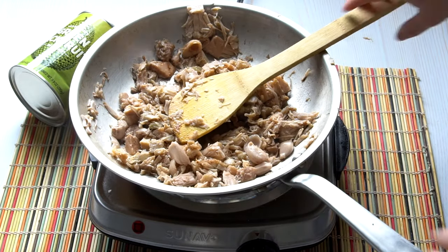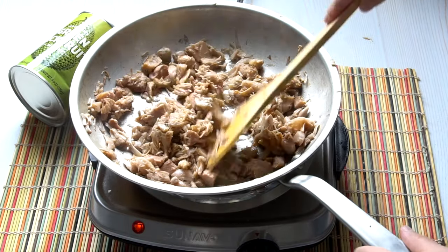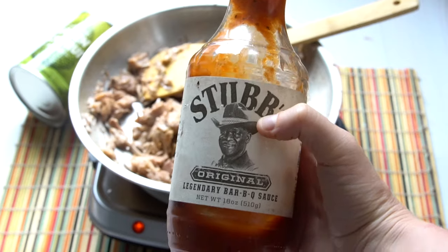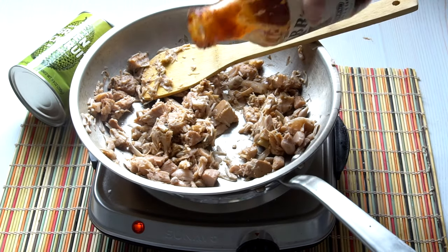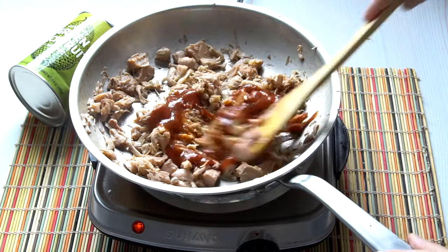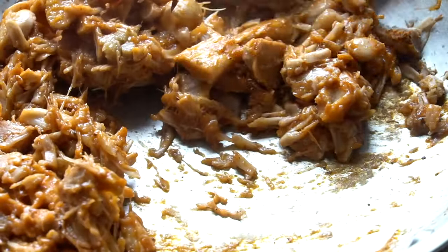I just added some chipotle powder to mine — I love chipotle powder, it makes things a little spicy. Then I'm adding the barbecue sauce, just about two to three tablespoons. I'm going to let it cook a little bit longer with the barbecue sauce mixed in, and that's basically it. It's super simple to make.